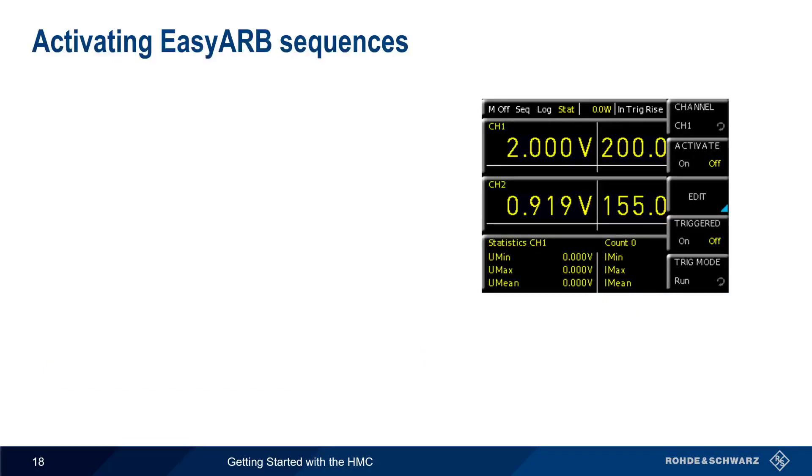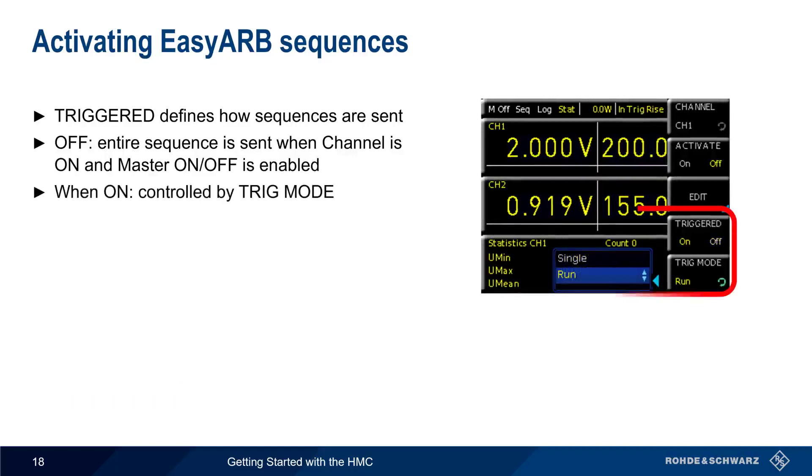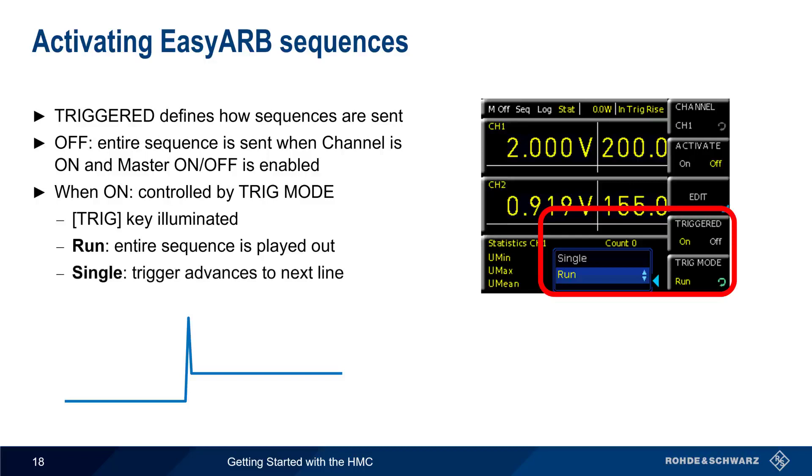After defining the sequence, the next question is how it should be sent, and this is defined by the triggered parameter. When set to off, the entire sequence is sent as soon as the channel is on and master on-off is enabled. If triggered is set to on, then behavior is controlled by the trigger mode. In this mode, the trigger key on the front panel is illuminated. If set to run, the entire sequence is played out when the trigger key is pressed. If the trigger mode is set to single, each time the trigger button is pressed, it advances the waveform to the next line in the table.